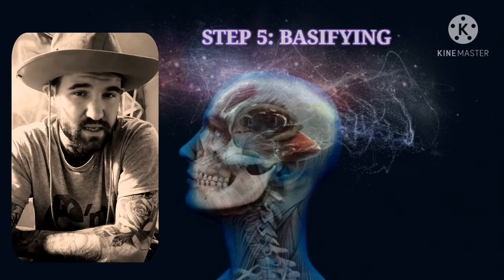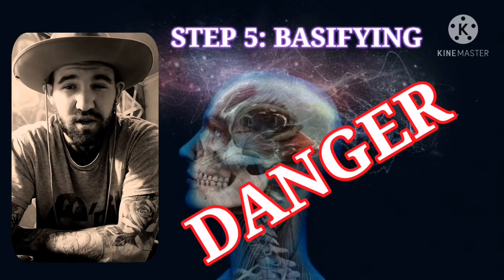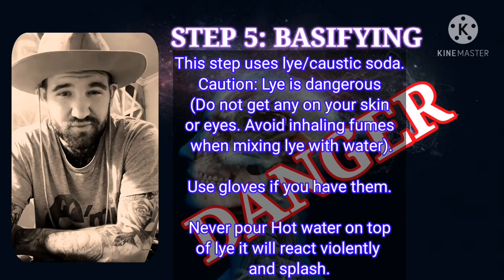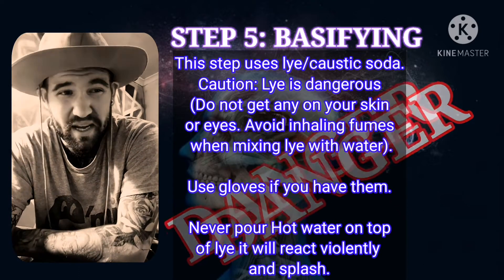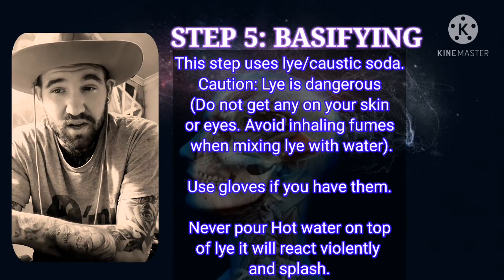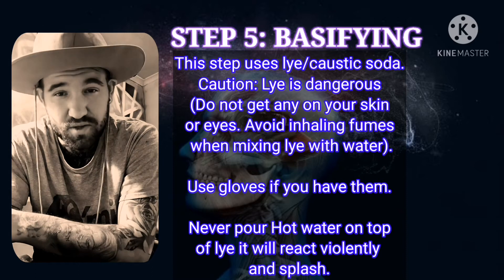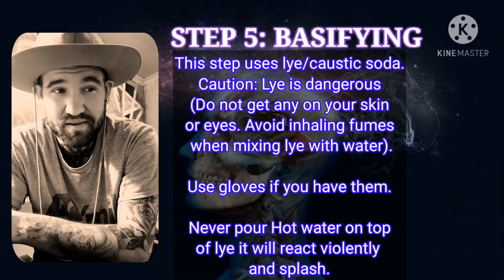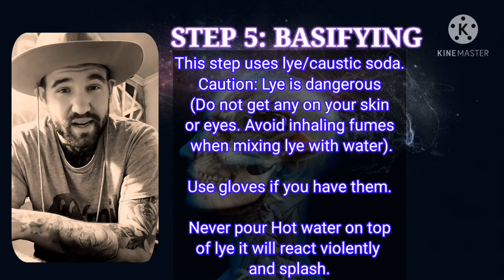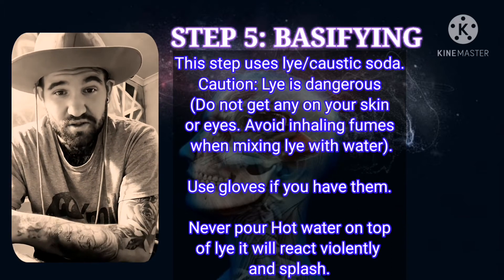Now onto the basifying stage. Before getting into these steps, I need to give a caution and warning because we are using sodium hydroxide. Sodium hydroxide can be pretty dangerous — it's essentially a caustic base and can cause serious burns. You don't want to get any on your skin or in your eyes. If that does happen, go to the bathroom and wash thoroughly — even if it takes 20 minutes — because you don't want to be losing your vision over this. I advise wearing safety glasses and gloves to protect yourself.